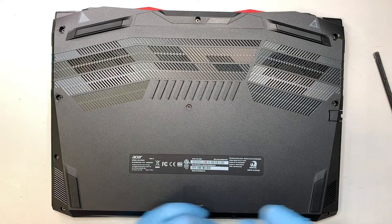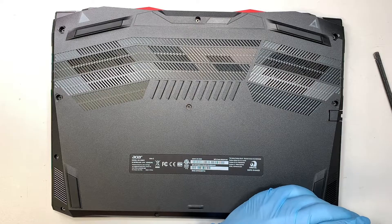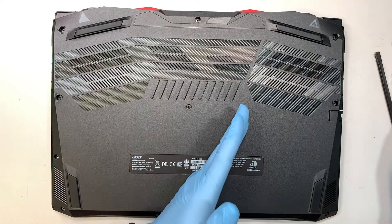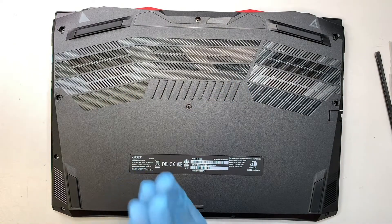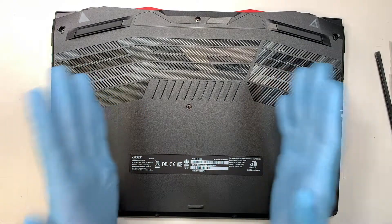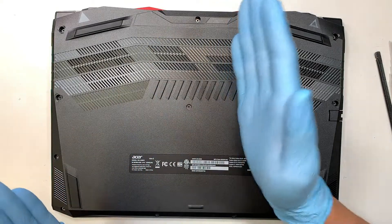I'm pretty much done putting all the screws back together — and here is the final screw. I think we've covered the entire process from start to finish, walking you through how to upgrade additional RAM on an Acer Nitro 5 laptop. Wish you luck and all the best with the upgrade — please like and subscribe.